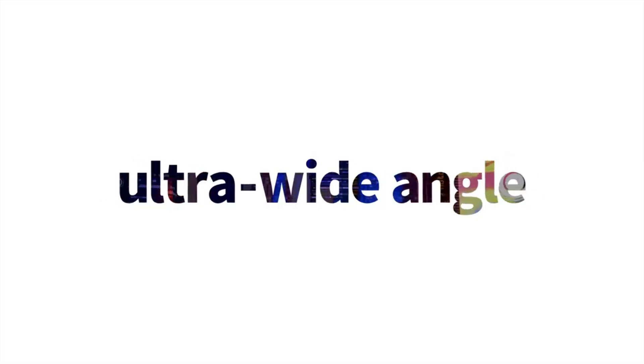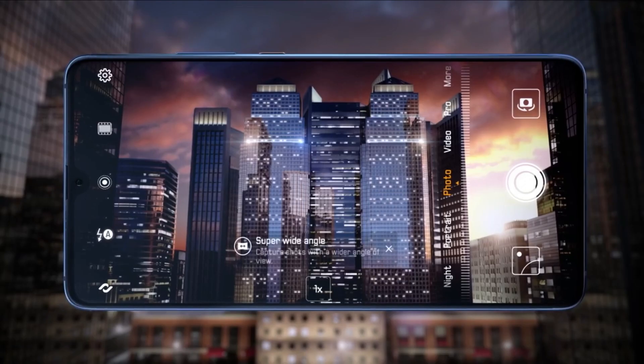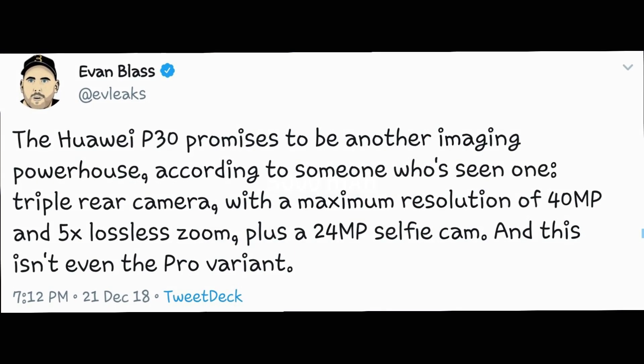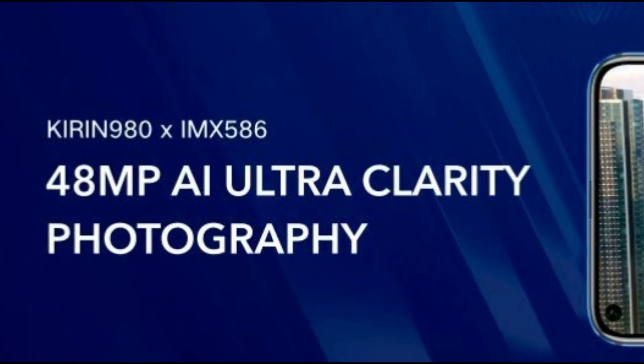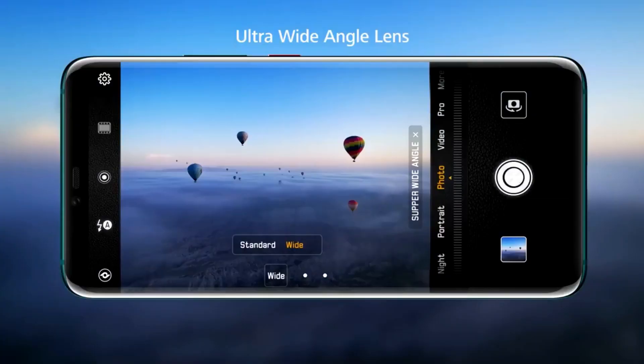As you know, Huawei always uses their best cameras in their Pro version, while in the non-Pro versions they use normal camera sensors, but in the Huawei P30 family things will be changed. A new report indicates that the Huawei P30 will feature three camera sensors on the back panel. According to main leaks, in the triple camera setup the main camera sensor will support a maximum resolution of 40 megapixels, similar to the Huawei P20 Pro and Mate 20 Pro. One of the sensors in the triple camera setup will have a telephoto lens, enabling the device to support 5x optical zoom.